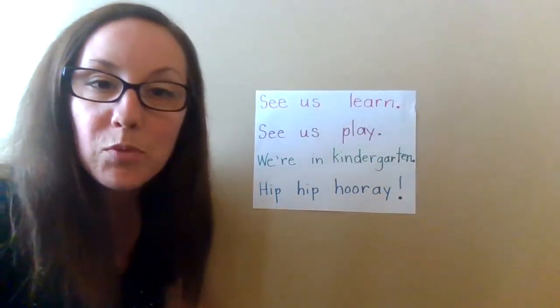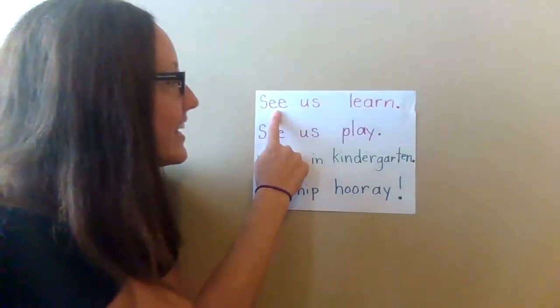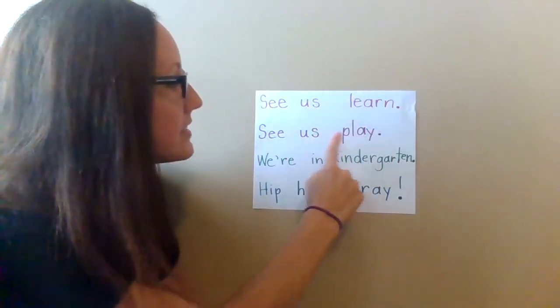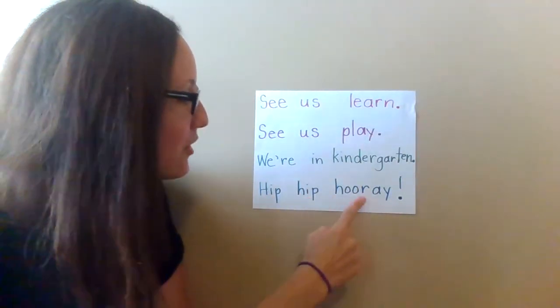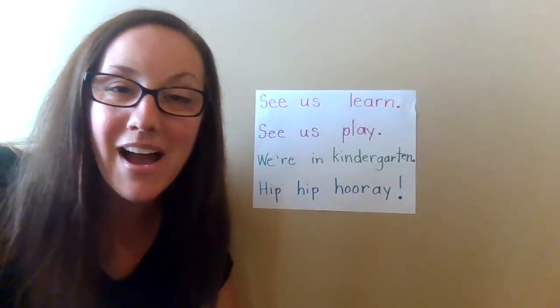Let's read it one more time. You can read it with me if you know the words. See us learn. See us play. We're in kindergarten. Hip hip hooray! I'm so glad you're in my kindergarten.